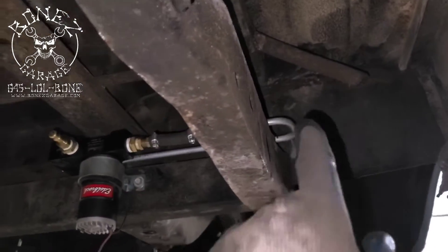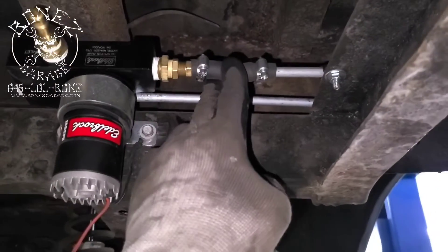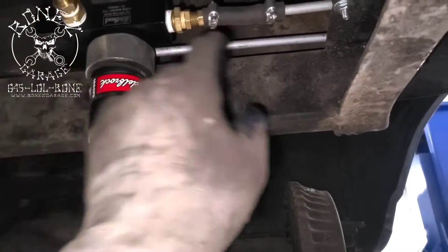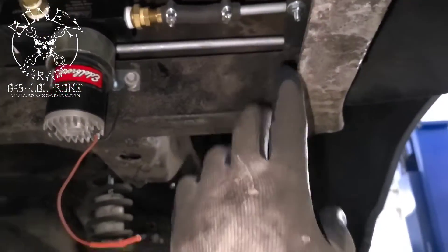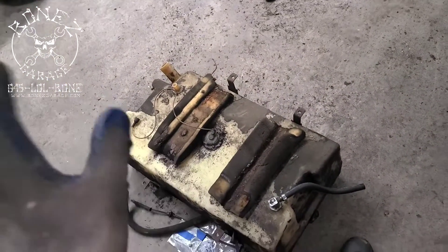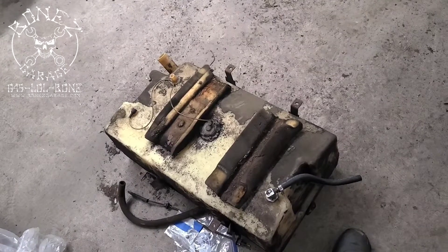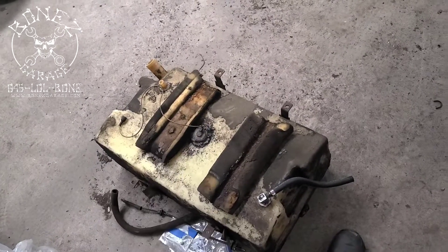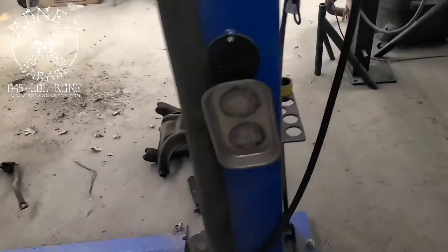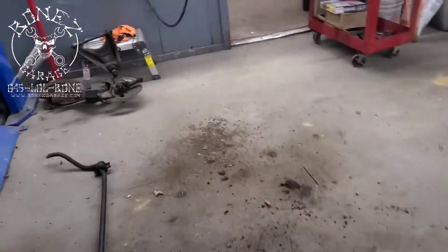The fuel line comes around to the back and goes right to the fuel pump. You can see it go right around, come out that way, and then go back. Again, we have a little bit of rubber in there just to cushion everything so this could move without breaking the fuel line itself. We have the fuel tank out because there was some dirt in it that kept clogging up the filter, so we cleaned it all out and I'll be putting that back in.